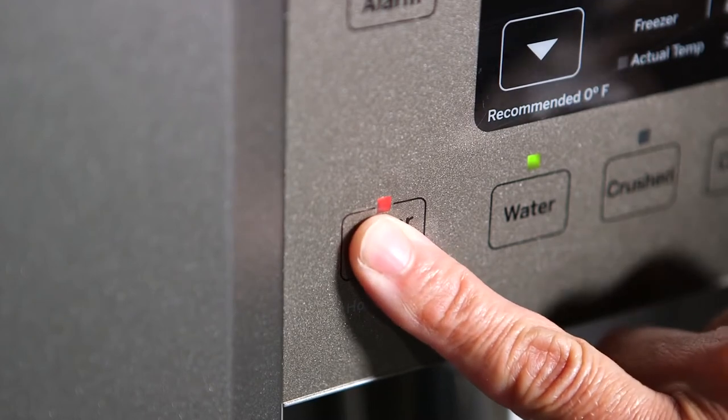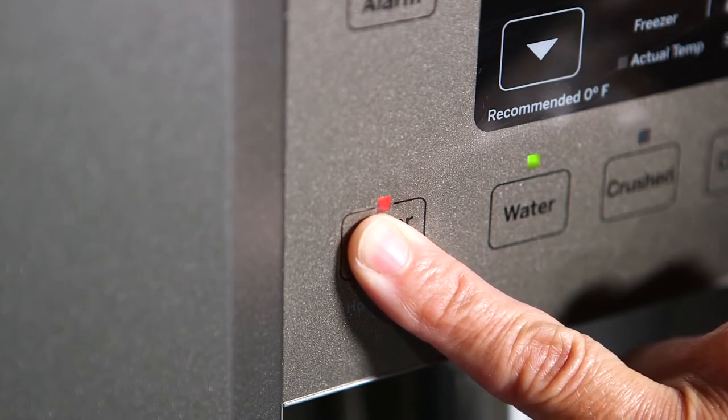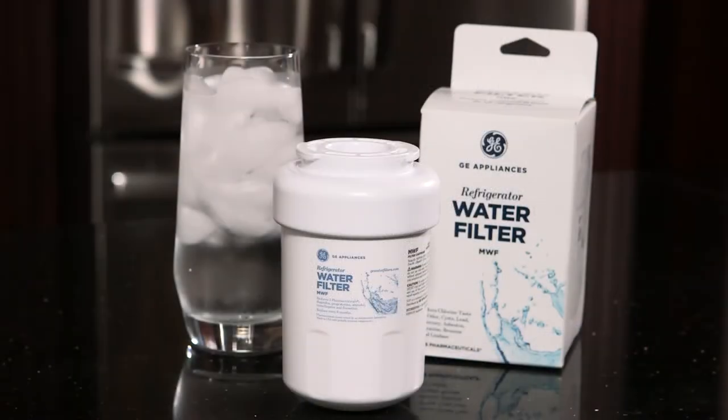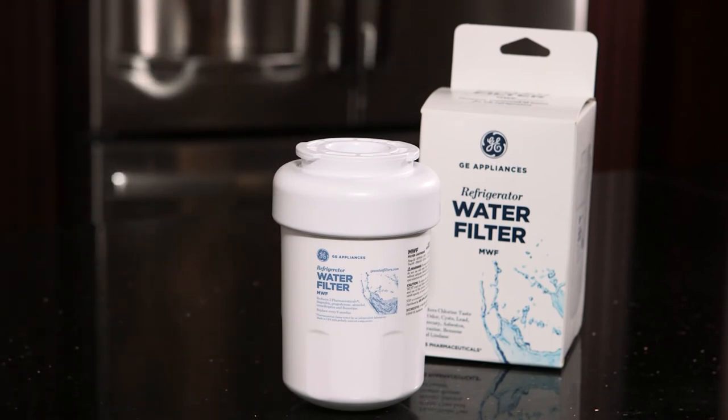If your refrigerator has a reset water filter button, press and hold it for three seconds to reset it. Now you are ready to enjoy fresher, cleaner filtered water and ice from your GE Appliances refrigerator.